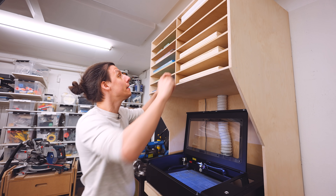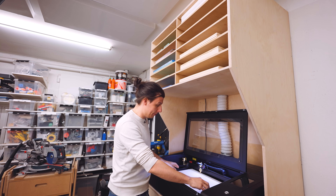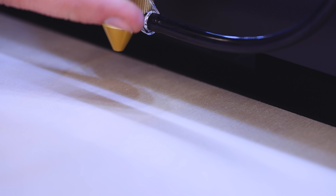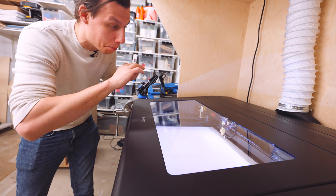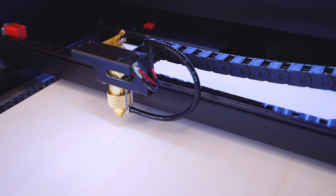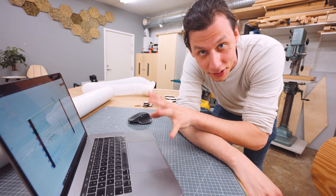I've exported it in DXF and imported those DXF files into the software that's included with the machine. I'll load in a sheet of plywood and make sure that the focus is set on the laser by rotating this little knob until the acrylic piece lines up. This machine actually has a pretty cool trick: in the program, I can ask the printer to scan the area. There's a little camera in the head which takes small pictures and gives me a visual representation of what's actually in there.